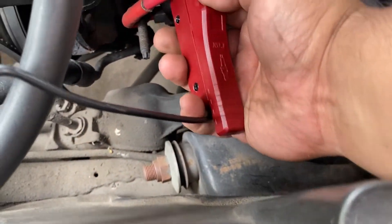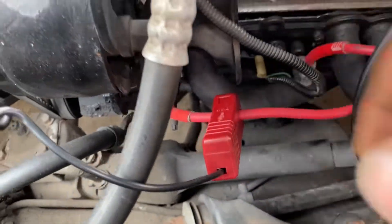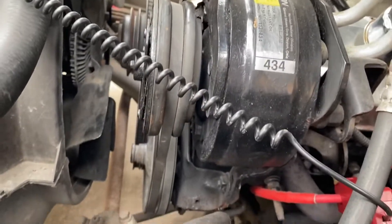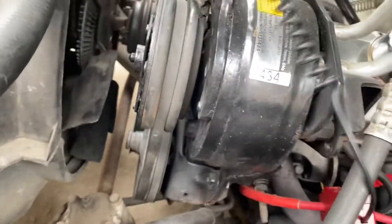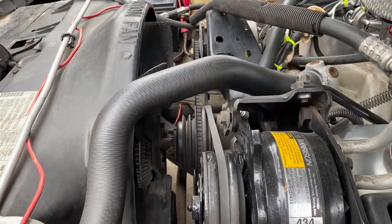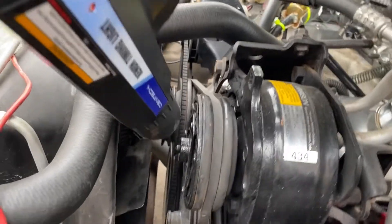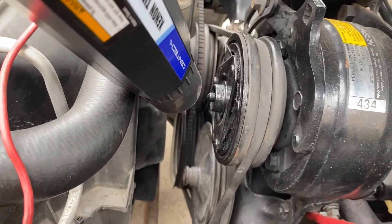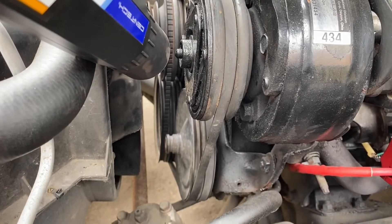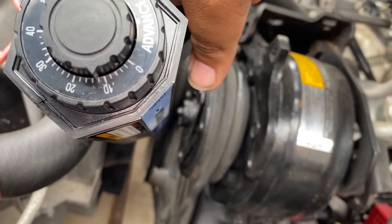Hook it up like that, then you'll have the car running. Make sure your wires don't get caught in the fan or anything like that. Then just hold down the trigger and try to eyeball where that line matches up to the middle of the distributor. On this timing light you can control the degrees.